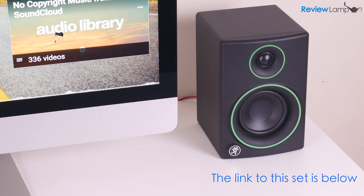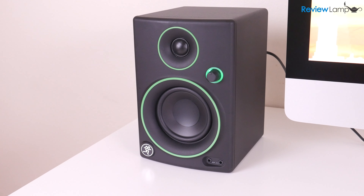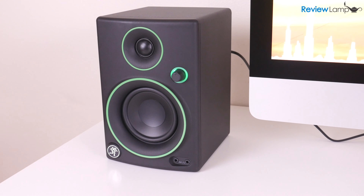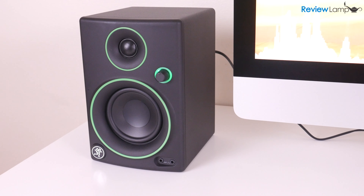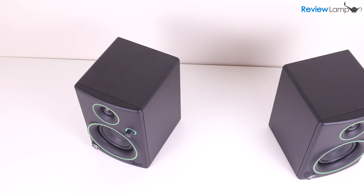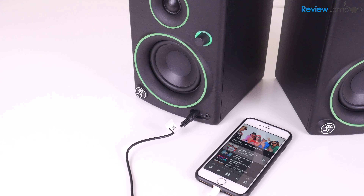So should you buy the Mackie CR3 multimedia monitors? If you're looking for an inexpensive set of speakers to use when editing videos, gaming, or if you just want to improve the audio quality on your computer, the Mackie CR3 is absolutely worth the money. It's a nicely built set of speakers with several input options and, most importantly, really good quality sound.